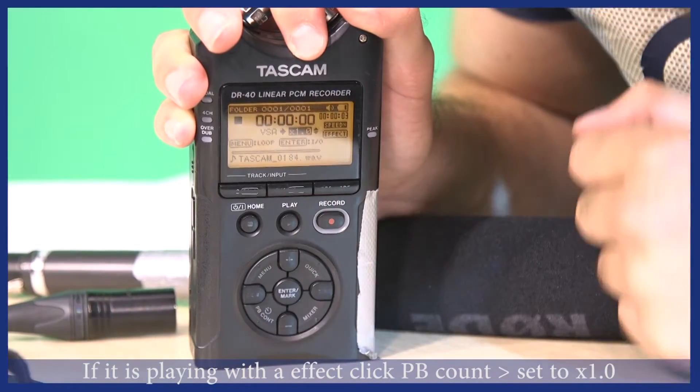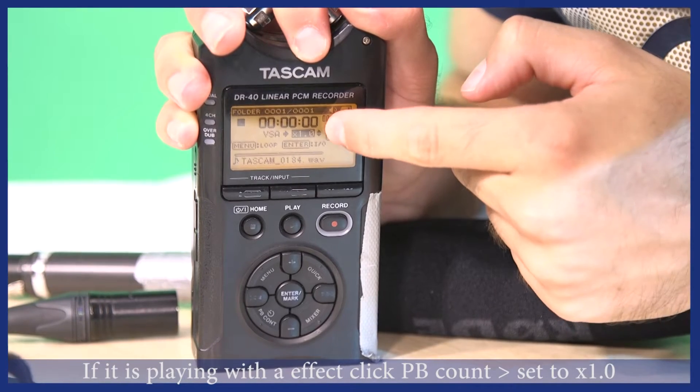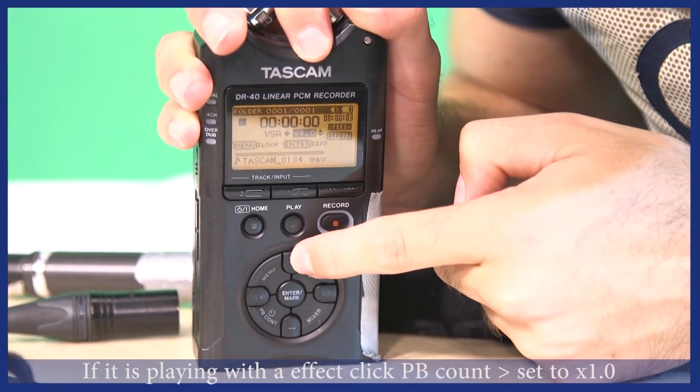If for some reason it is playing back with an effect on it, click PB count and ensure the VSA is set to 1.